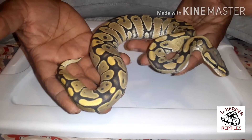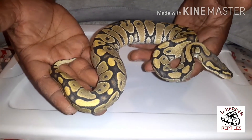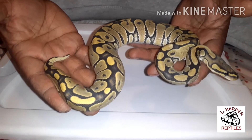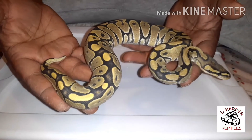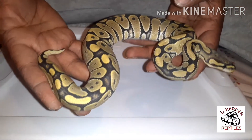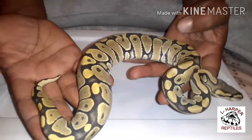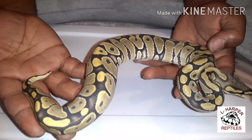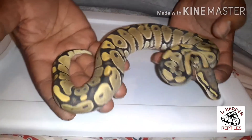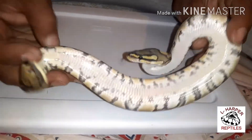She is hypo visual, VPI exantic, het for VPI exantic 66%. Now as you guys know, I got my clown male — let me correct that — he's 66% het for ghost, visual clown male, 66% het for ghost. So I might pair him with her, but I got something else coming soon that I might pair with her too, so I'm not really sure yet.